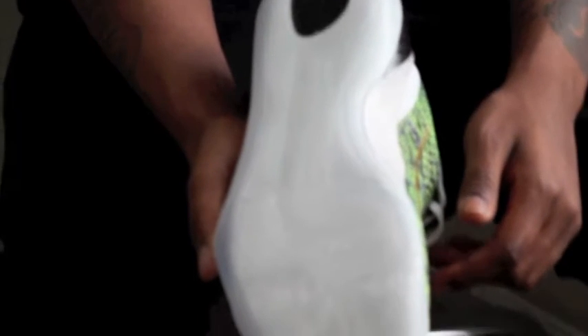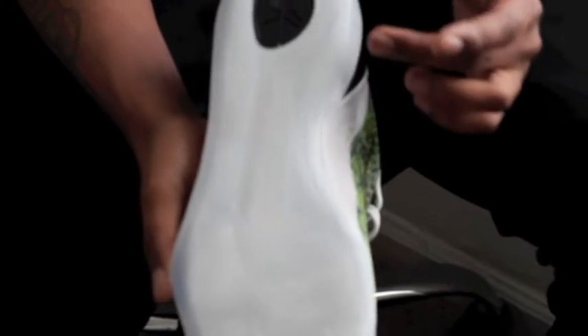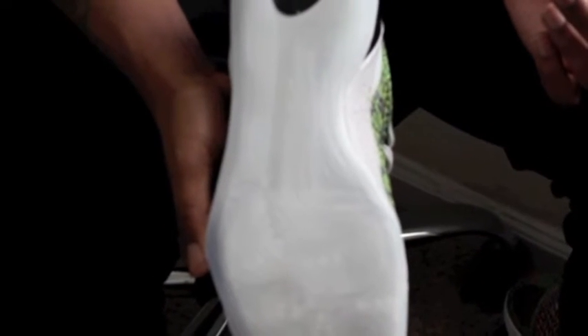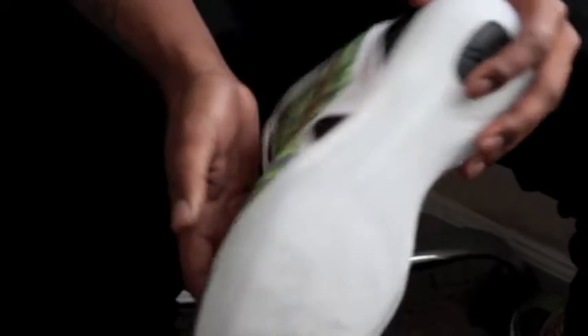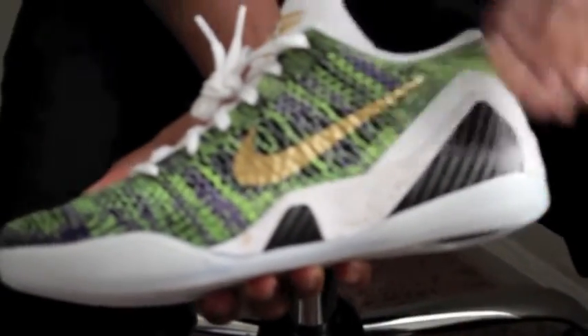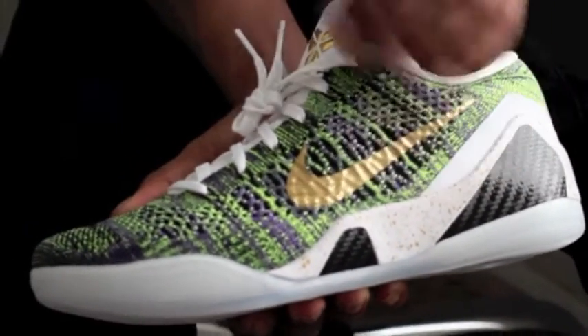Starting off, you've got your icy translucent sole. You've got your black Kobe symbol there on the heel. Moving along to the midsole, you've got your all white, then you've got your gold specks, and you've got your hand to black.